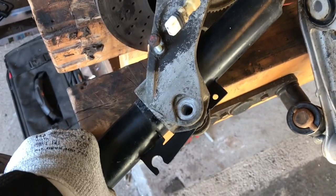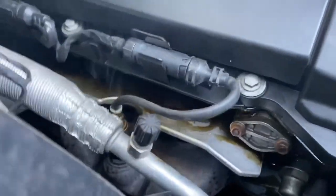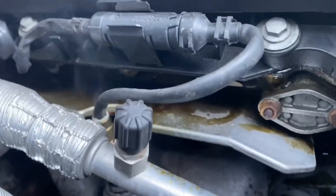Oil is dripping from under there onto the manifold.